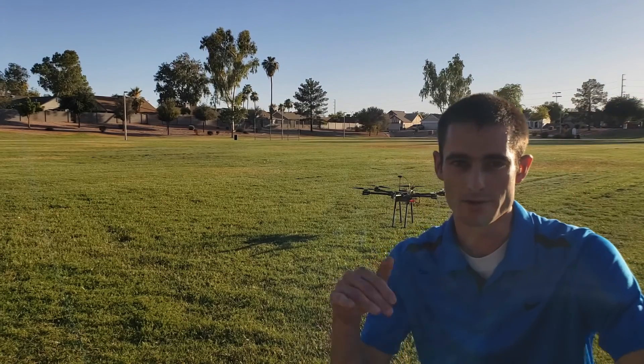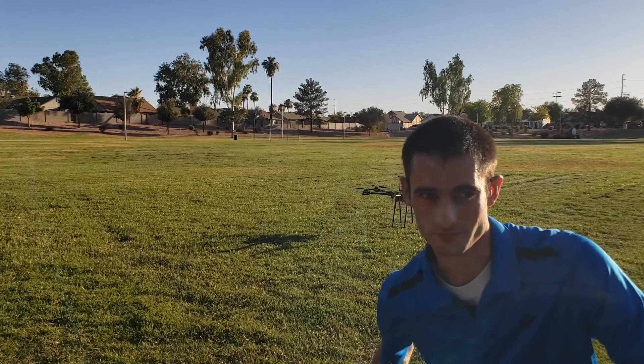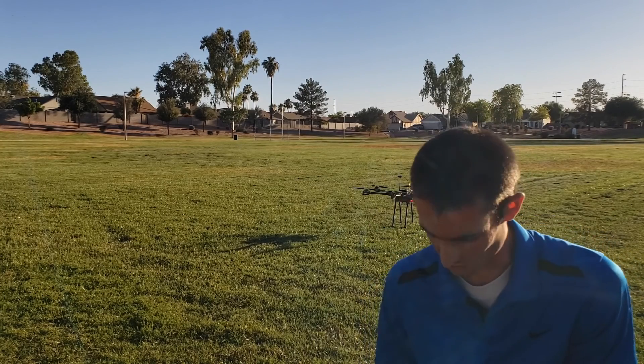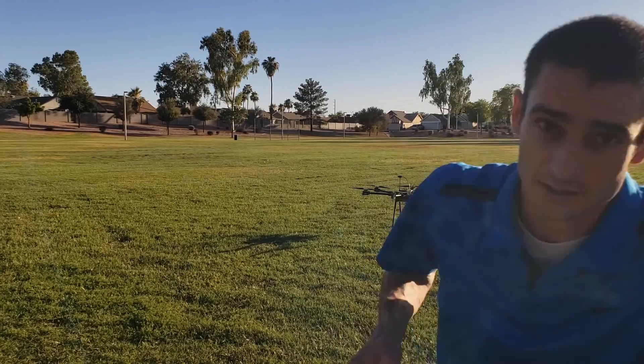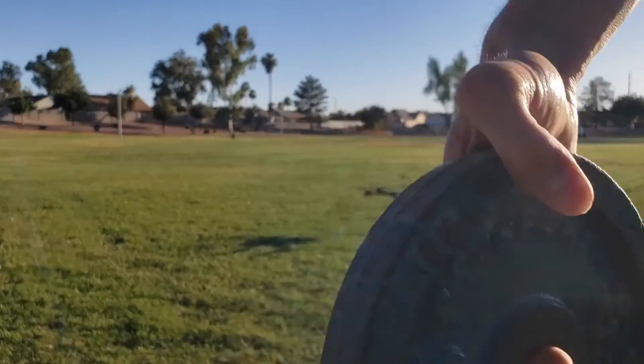Part of why I have it bobbing up and down so much is just to keep it within the frame of the camera. It's more stable than it looks right now. So next I'm going to try it with a 10 pound, or four and a half kilogram weight.